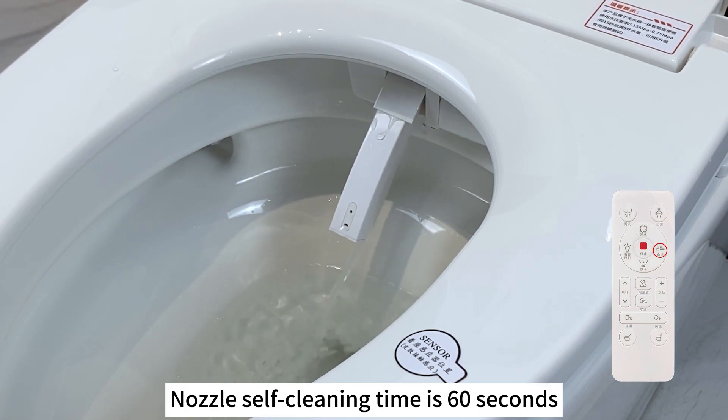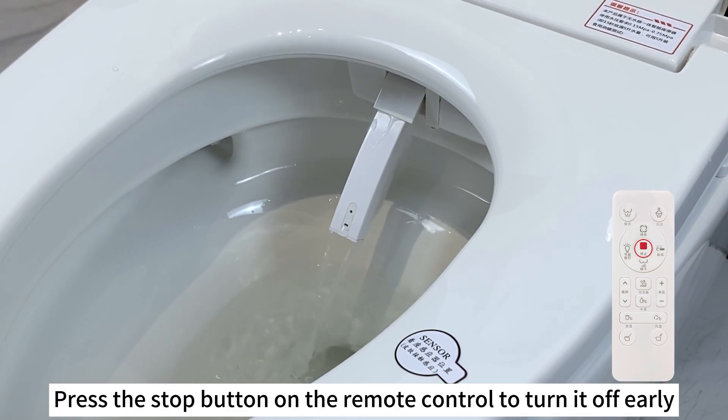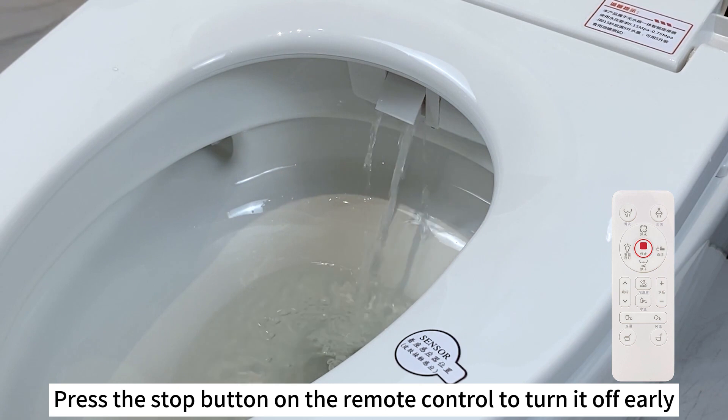Nozzle self-cleaning time is 60 seconds. Press the stop button on the remote control to turn it off early.